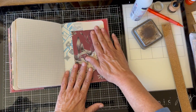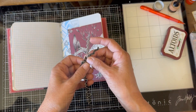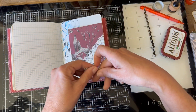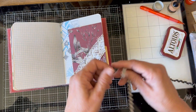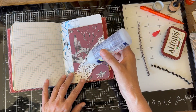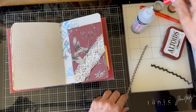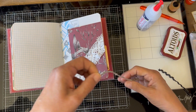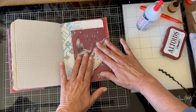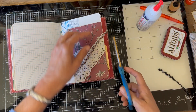Okay, let me take a look at what else we can decorate with. I've found a couple of trims — I think I'm going to go with this one. It's a little thinner, so it won't add a whole lot of bulk. I'm going to put some glue along that edge and trim it.